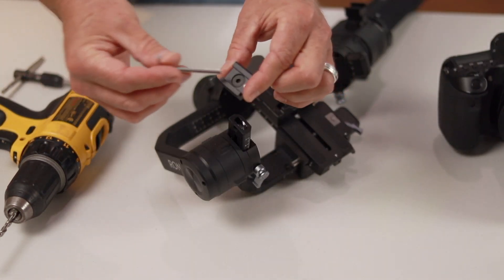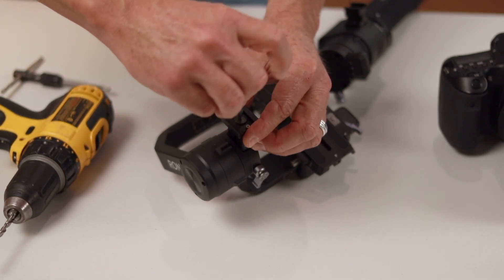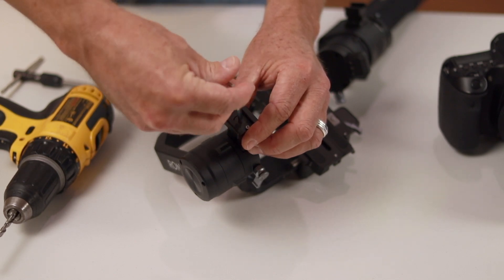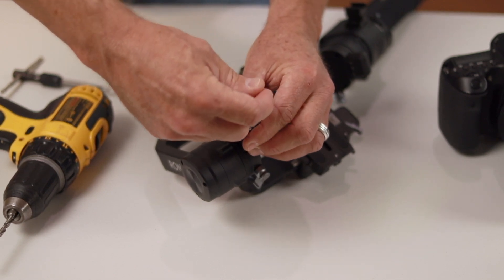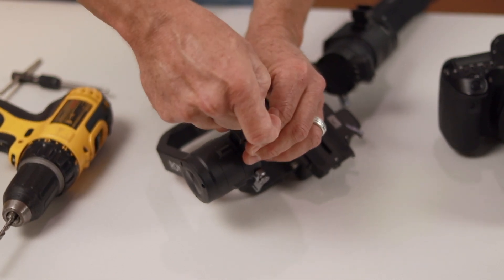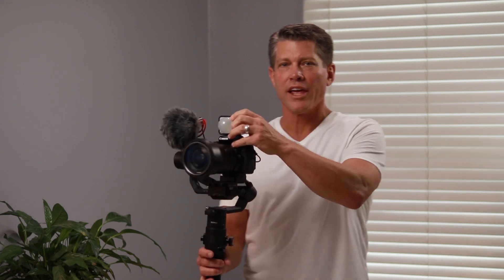Now all you need to do is take your cold shoe, insert the screw, and slowly turn until you find the thread. Take your time with this because you won't have a lot of thread, and the last thing you want to do is strip it. Tighten it lightly at first until you get in the position you want. So now that you have your cold shoe mounted in the perfect place, all you need to do is throw in your mic, your video light, or any other accessory, and wherever you point your camera and your lens, your accessories follow.